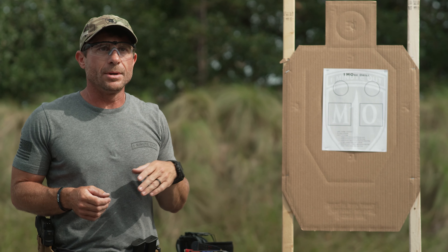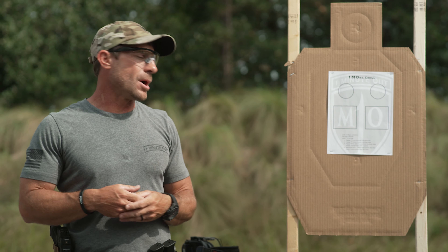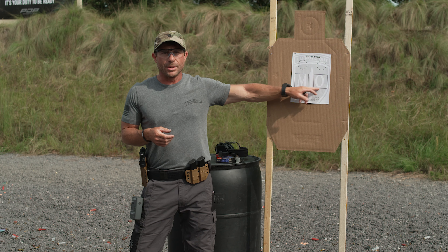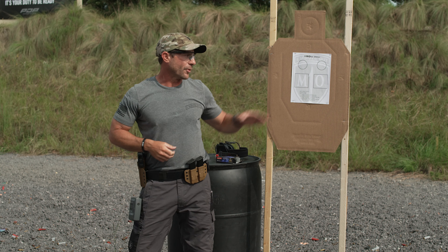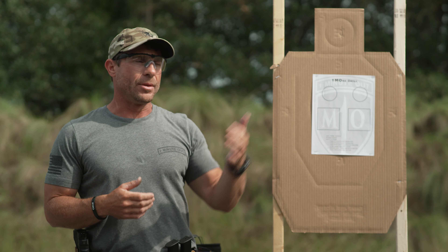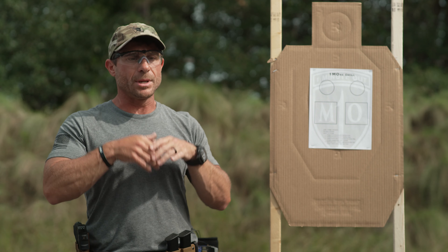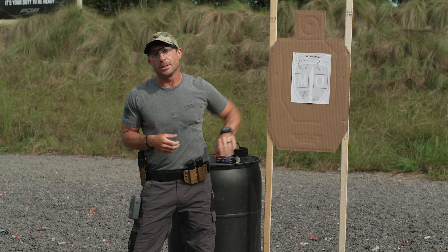That next magazine is only going to be a three-round magazine. On the next five-second par time, from the draw, you have five seconds to put three rounds inside the three-inch square, then conduct a slide lock reload and put three more rounds into that box. You should go dry again with a slide lock. Lock and load the fourth magazine, present the pistol back out, take a good sight picture, and be ready. For every part of this drill you're always going to take an additional sight picture or go through a mag change, building that muscle memory for everyday carry situations.